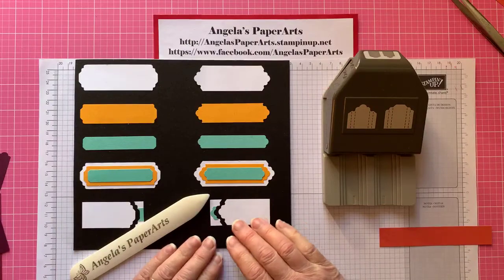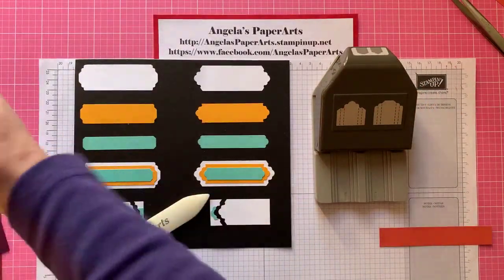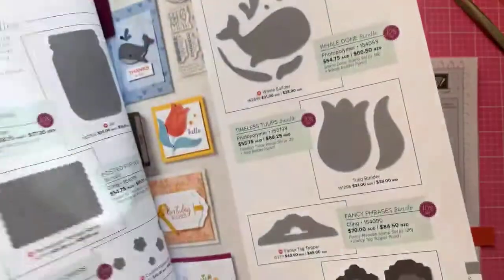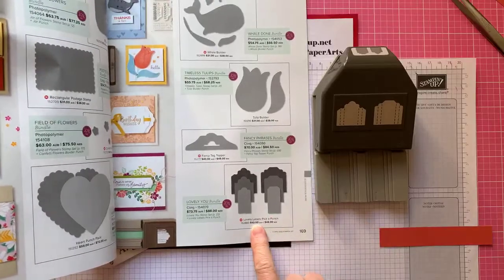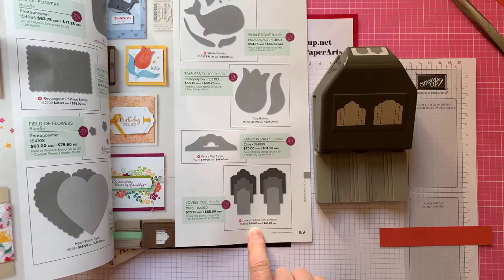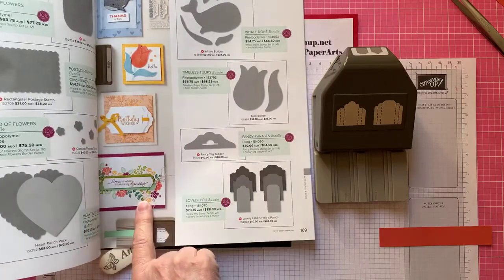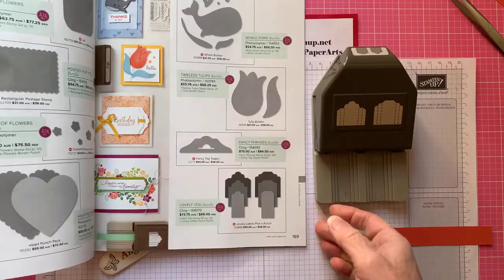I wanted to show you what you can get out of this punch. It's part of our new annual catalogue on page 169 — the Lovely Labels Pick a Punch. It's 40 Australian dollars, and you can combine it and get it 10% off with the coordinating stamp set, the Lovely You stamp set.